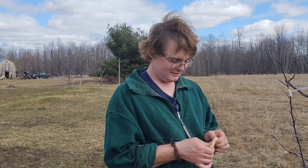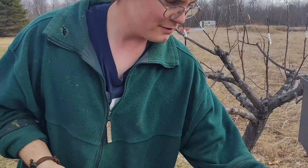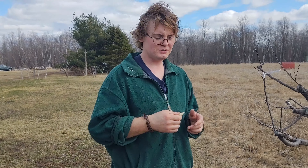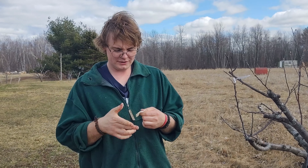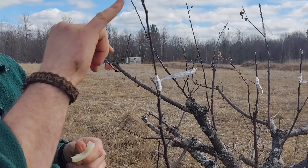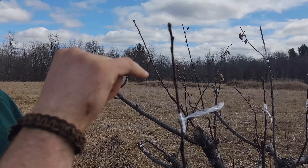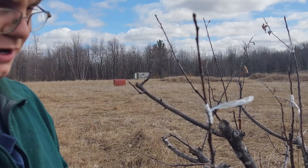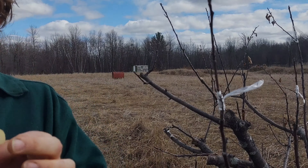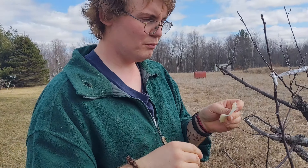We're going to wax it — this is the final step in grafting and probably the messiest part. Whether you use a compound, sealant, or as I do, natural beeswax, which is very playable. Make sure your hands are clean. Normally you would wax the top, but since this is a central top bud, we're just going to wax the wound. Stretch it out like this — this stuff is very sticky, soap won't get it off.